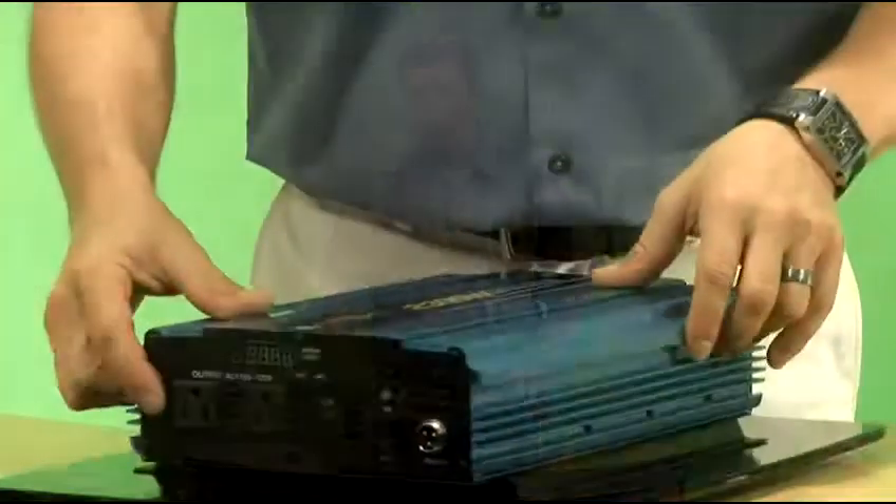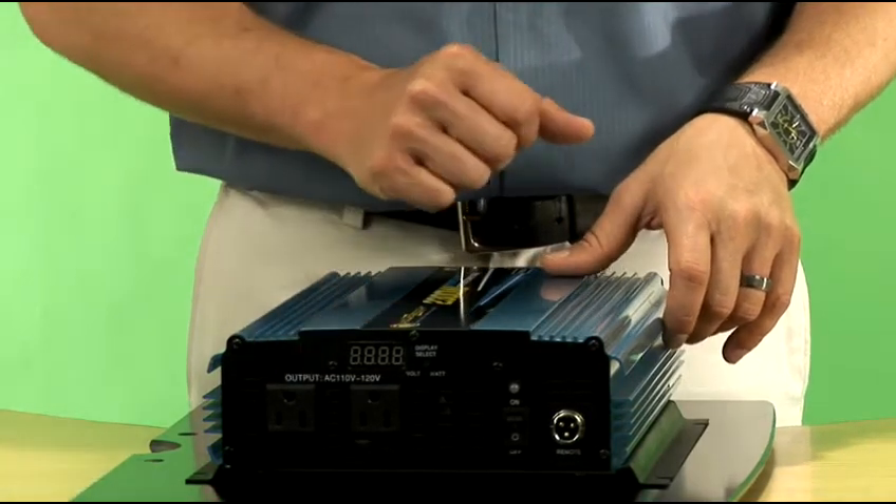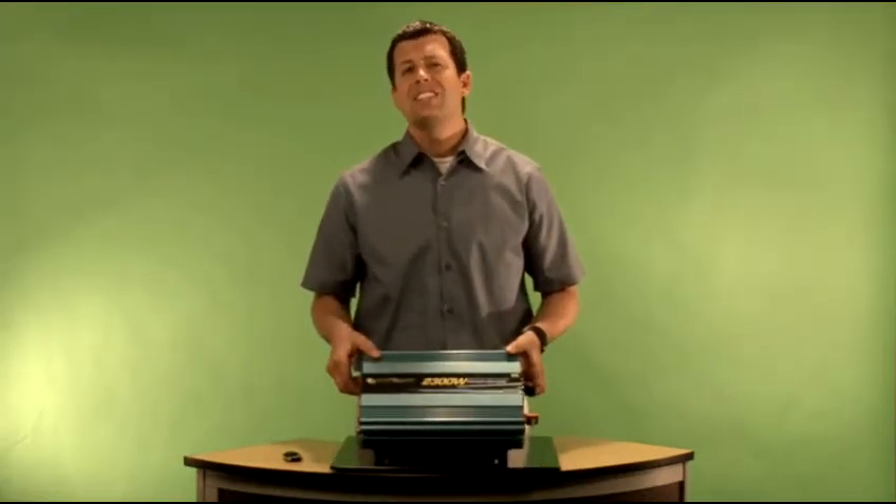If you look at the end of the inverter right here, you'll see that there are actually plugs there that resemble the ones directly in the walls of your own home. And the great thing about having 2300 watts of power is that you can plug anything into this inverter that you can plug into the outlets in your own home.